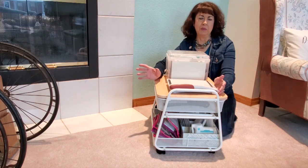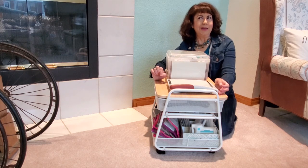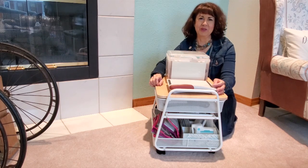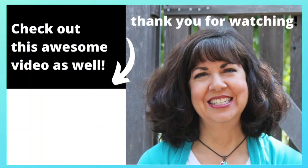I got a second one as well — that one is going to go under the table that has my Sizzix Big Shot and most of my dies. I need to clean up a spot for that one, and then I may do a video showing you what's in that one as well. Thank you for watching, make sure you look at those links down below, and I'll see you next time.